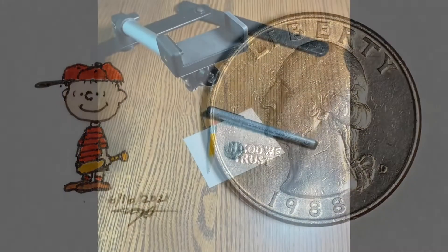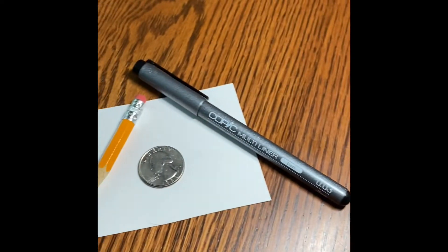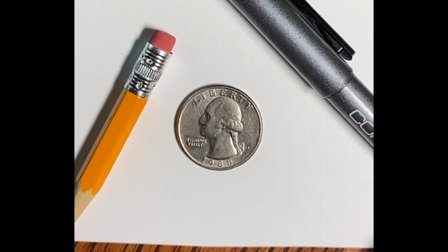Thanks for checking out my micro drawings channel. Here's a look at my setup: the camera holder, my OT light, Copic sketch markers that I'll use today, scratch paper, and my paper — it's a Kansen 100 pound smooth XL.